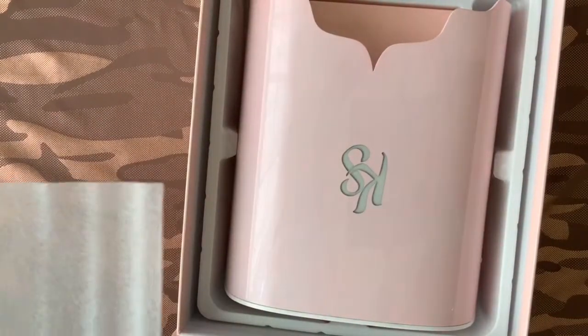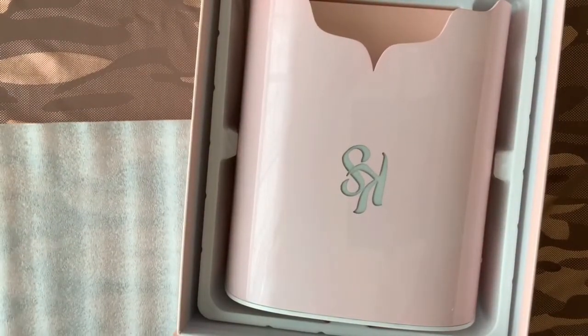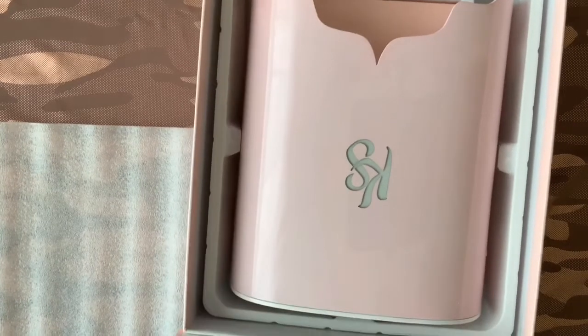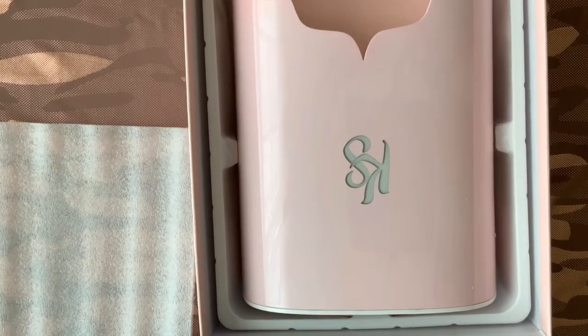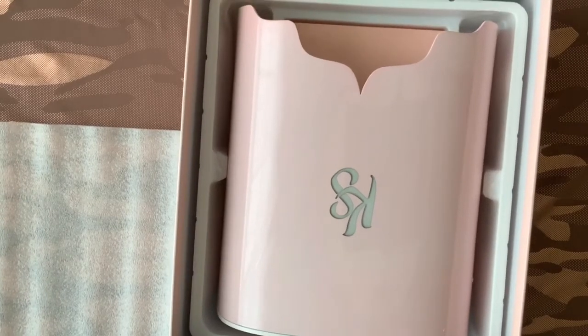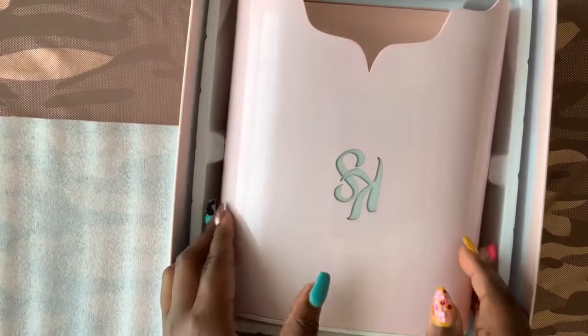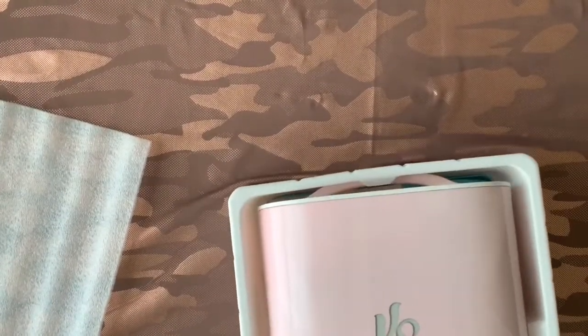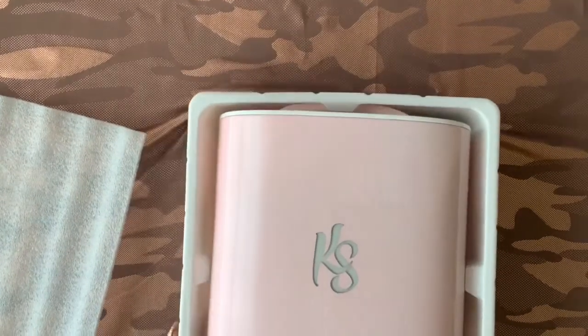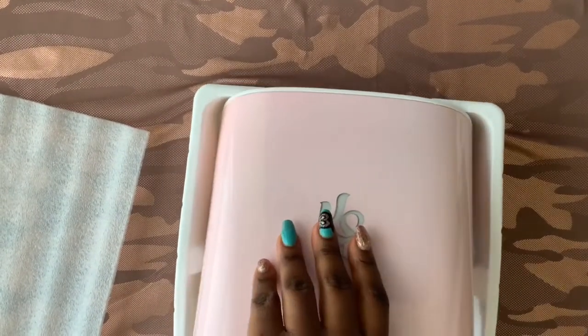Opening up the box — it is absolutely beautiful. I was trying to decide between the pink version and the white version of the lamp, and I ultimately decided on pink because I thought it was absolutely gorgeous. Look at how shiny this lamp is. I'm almost nervous to test whether or not it's acetone resistant in another video.